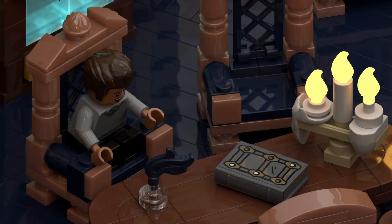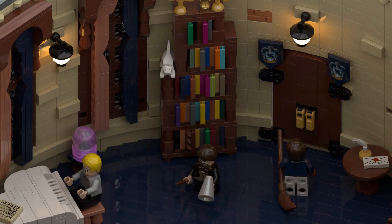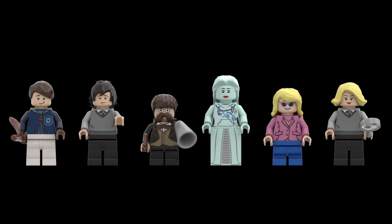In the middle of the room is a round table. Around it are some chairs. On the table is a book and some candles. The room is mainly lit by the lamps hanging on the wall. I like how this creates a cozy atmosphere.